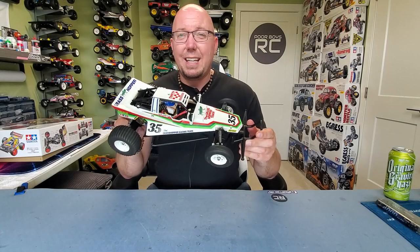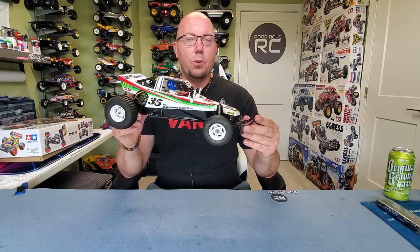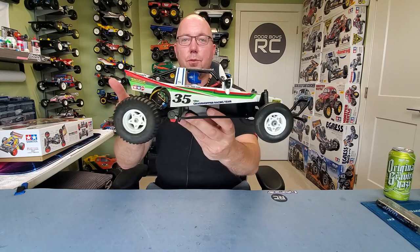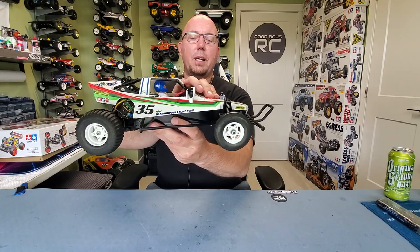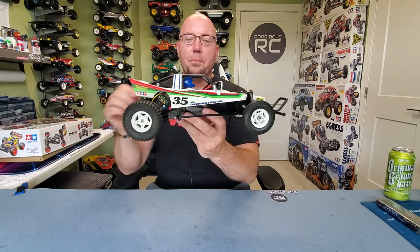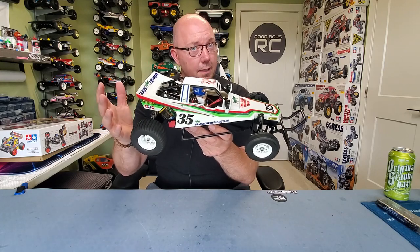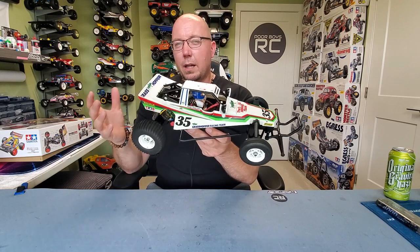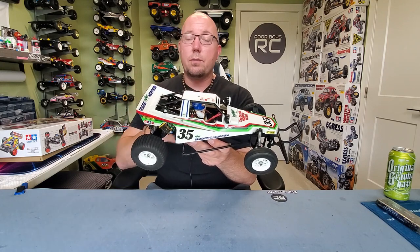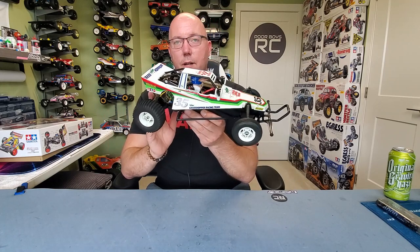The Tamiya Grasshopper was originally released May 14th, 1984. It's an entry-level chassis. There's not a whole lot of fancy bells and whistles to this thing. It's a very simple two-wheel drive chassis with front independent suspension and a rigid axle in the rear. This is a re-release, and there hasn't been a whole lot that's changed throughout the model years and all the reproduction runs for the Grasshopper.